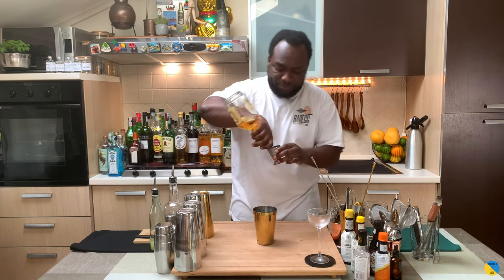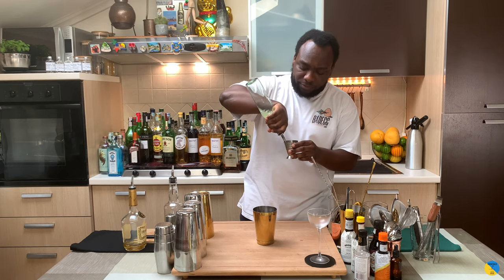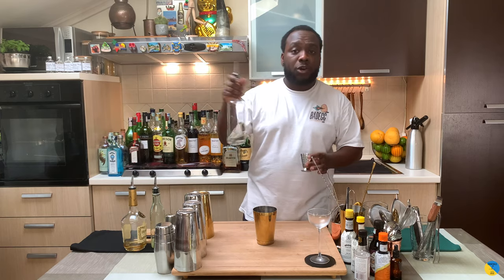We'll start with 60 ml of cognac, then 30 ml of lemon juice, and 15 ml of gum syrup.